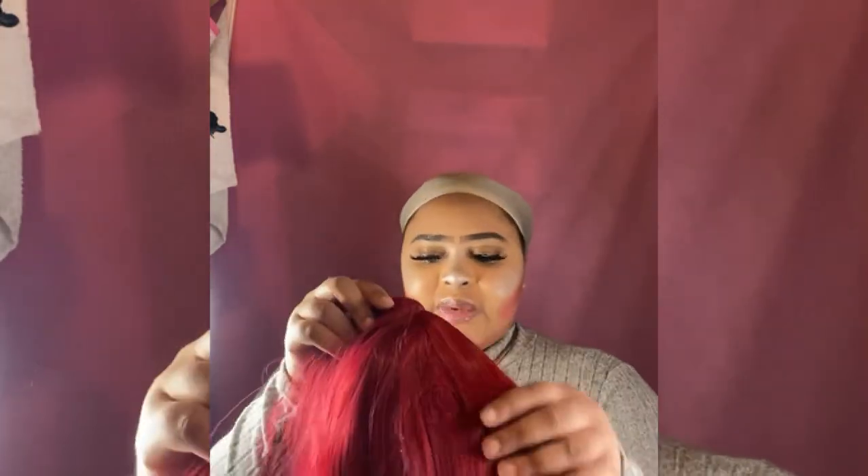All right, are you ready for wig number one? Let's get it! Okay, so the first wig I'm gonna do is this red wig — I'm gonna start with this red wig.